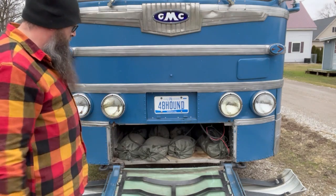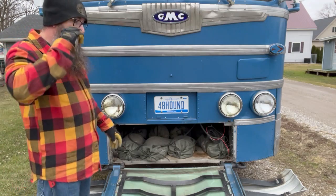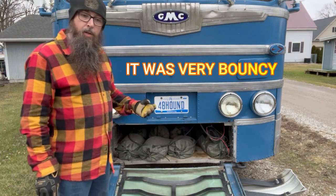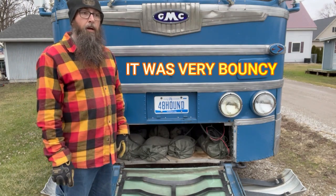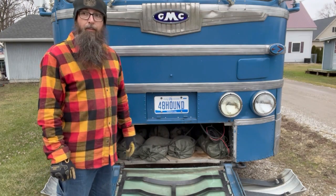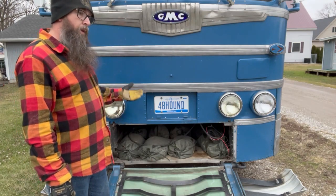This particular bus is all leaf springs. The front shock absorbers that are original to the bus — like most of these buses — the seals are shot. If you can find someone to repair them, they're expensive.